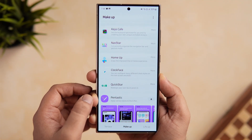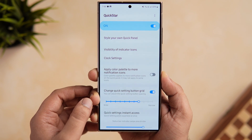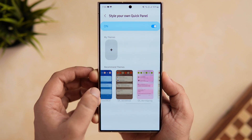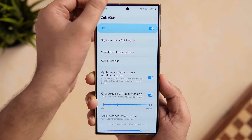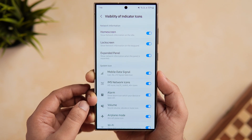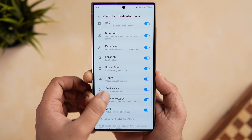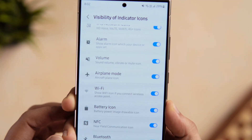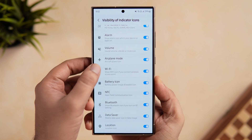Next, let's talk about the QuickStar module. This lets you fully customize the quick settings panel on your Samsung phone. You can style your quick settings with different themes, change the clock settings on the status bar, apply a color palette for notification icons, and add more toggles in a row for quicker access. There's also an option called 'Visibility of Indicator Icons' where you can customize the status bar — you can disable or hide icons to make it look clean and less cluttered. For example, to hide the Wi-Fi icon, just disable the Wi-Fi toggle from the list.